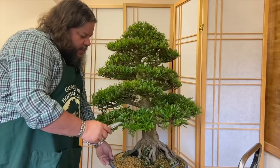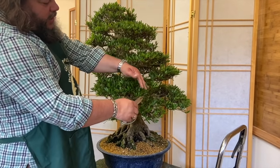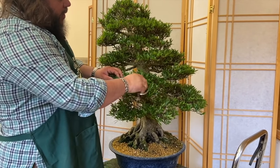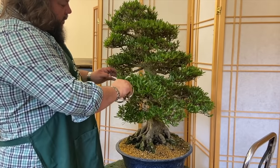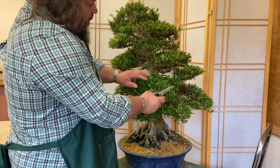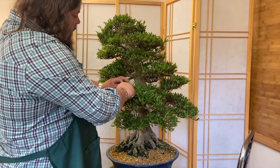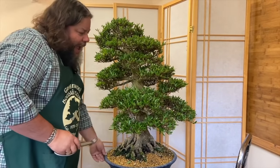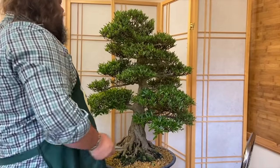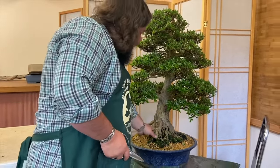We do a little bit of pruning on this just to get it a bit more sensible. You can see on here these tips have just grown out a little bit too long, so a little bit of trimming on those longer ones just to keep the foliage pad in good shape. Having shaped it a few weeks ago, we don't want it to then go rampant and get out of shape again, otherwise our pruning will have been for nothing.